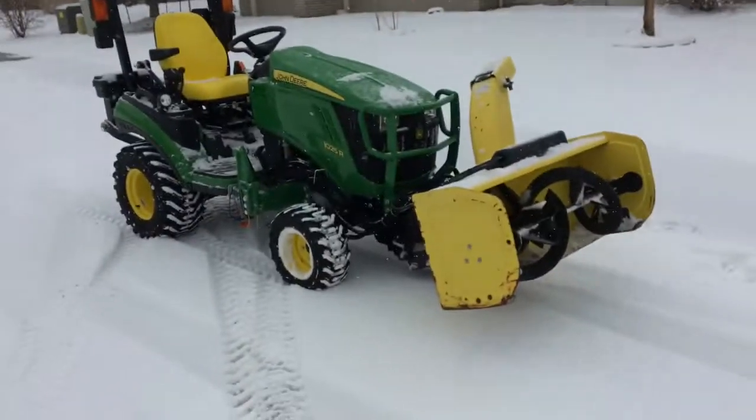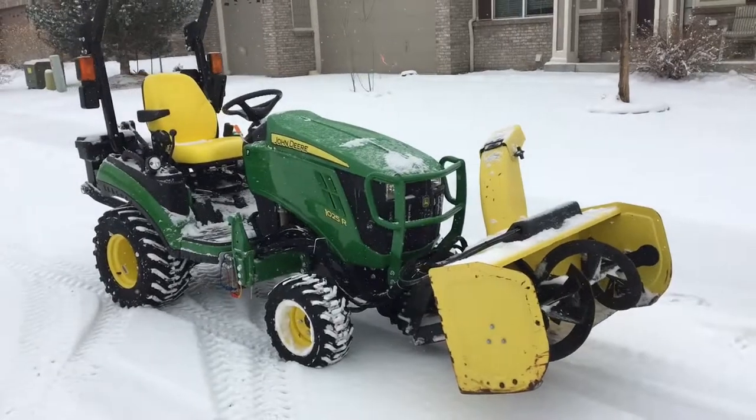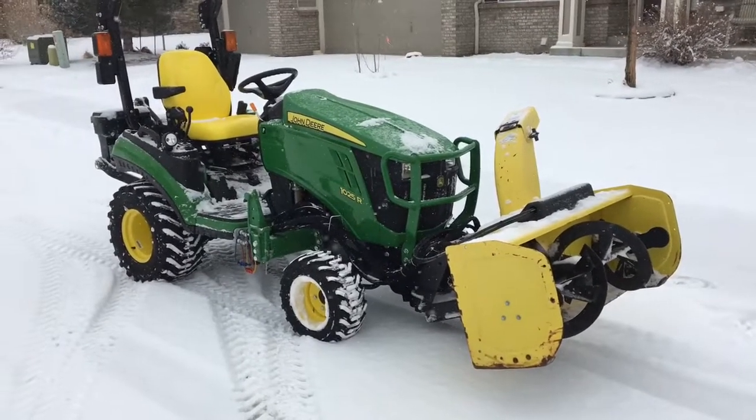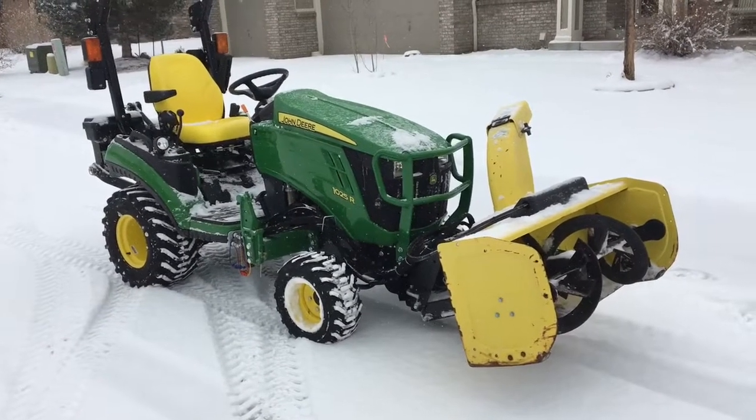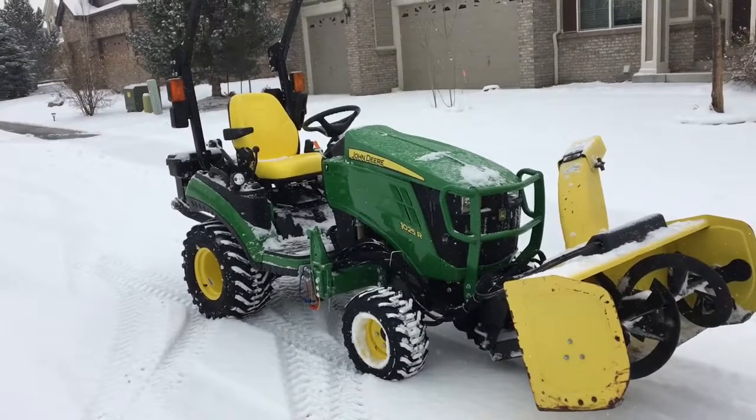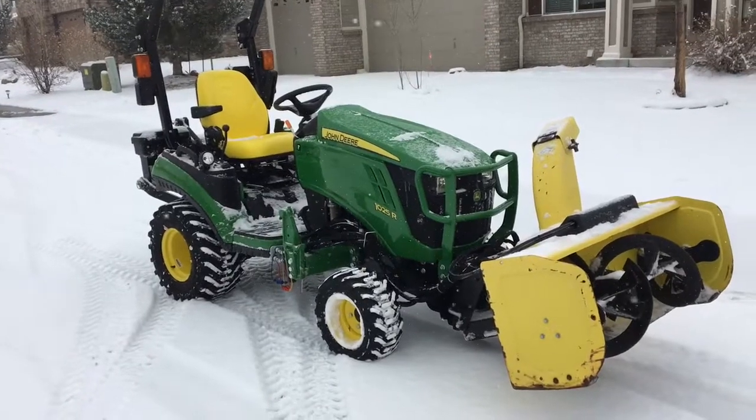Hello, this is the 47 blower that I picked up yesterday and I'm just getting ready to try it out for the first time. I have things kind of rigged up — I don't have the right PTO shaft on it, as I don't know what this PTO shaft's from, but it seems to be close enough.